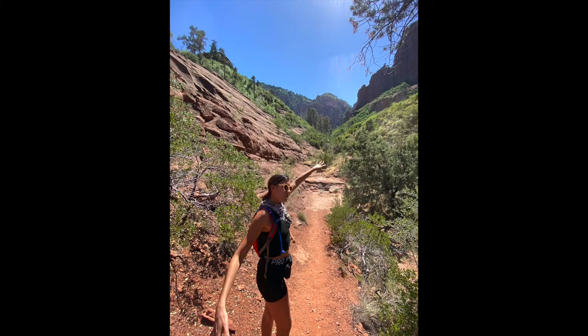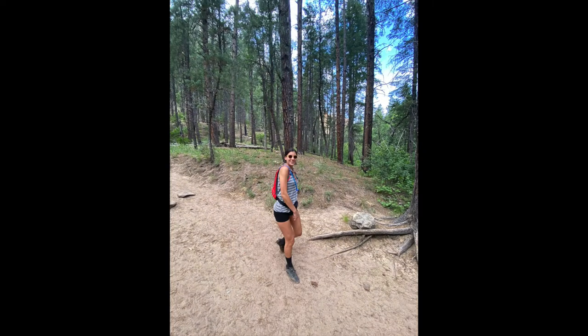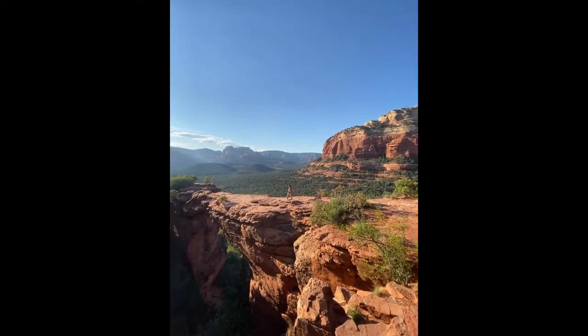Pitta Kapha diet. This is a dual doshic diet plan for a Pitta Kapha combination. Hi guys, my name is Claire and this is Claire Minded. Welcome back. For today, we are going to be talking about the Pitta Kapha diet plan for dual doshic imbalances or constitutions if you're looking for extreme balance and you have a Pitta Kapha flare-up that you're dealing with.